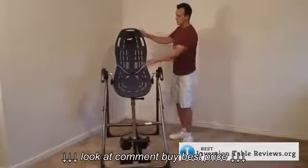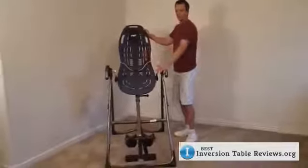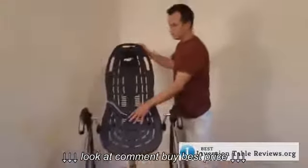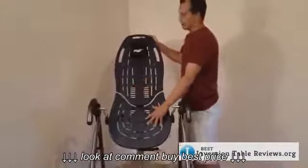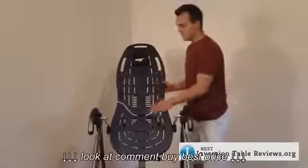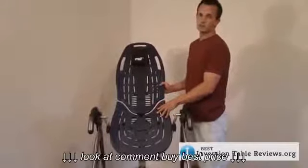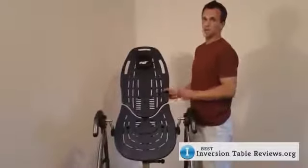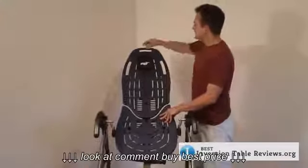I'm going to start up here at the top of the bed and then work down through the different aspects of this table. First of all, this is what Teeter calls their ComfortTrack bed. It's a very nice, comfortable bed, and at first glance it looks very similar to the 550 model. However, there are two different things that Teeter has upgraded that I think are really important.